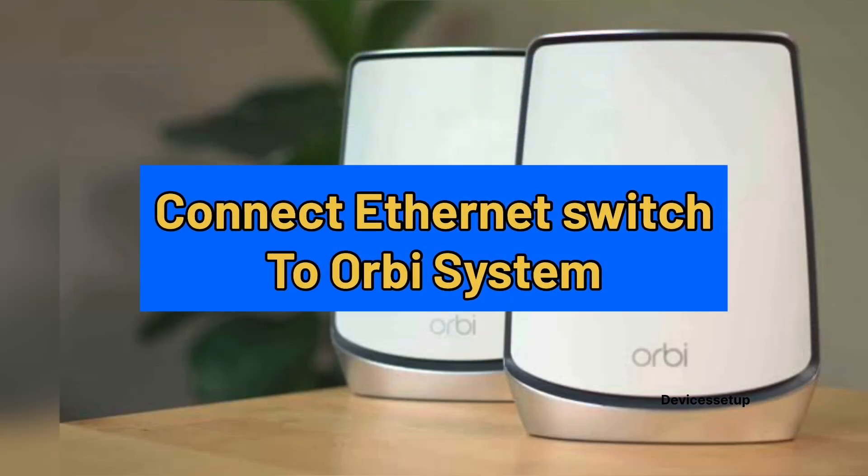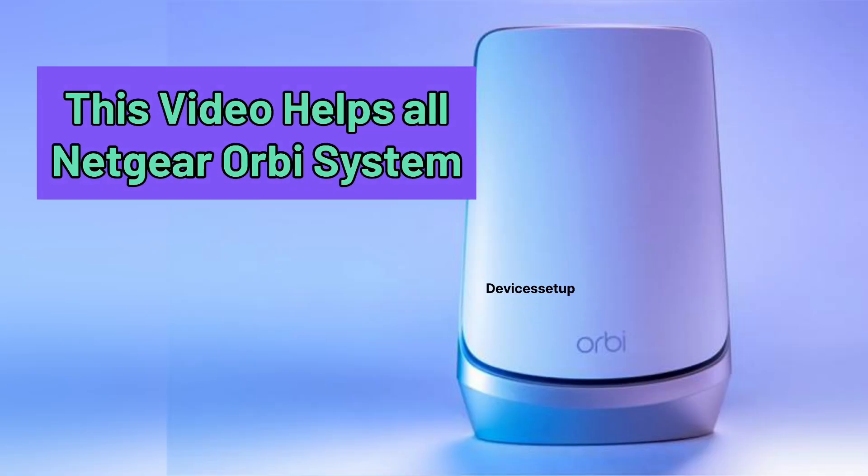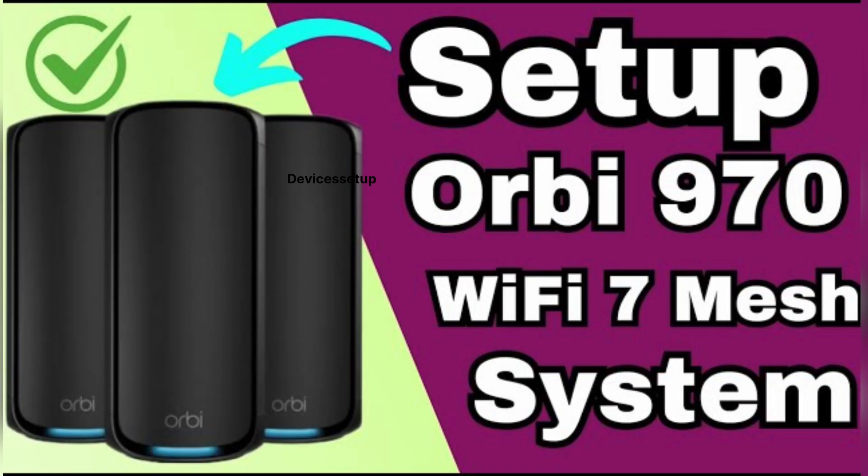In this video we will learn how we can connect an ethernet switch or unmanaged ethernet switch to Netgear Orbi. This guide works for all Netgear Orbi mesh systems with any brand of ethernet switch, meaning the steps remain the same for all models. First and foremost, you will need to set up your Orbi mesh system — if you haven't set it up yet, watch the video in the description to learn how to do it.